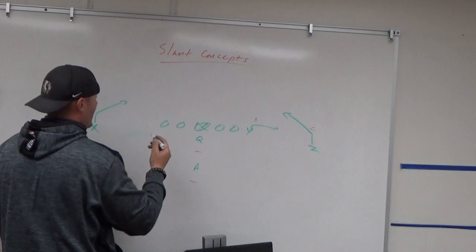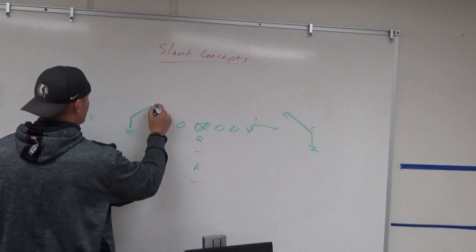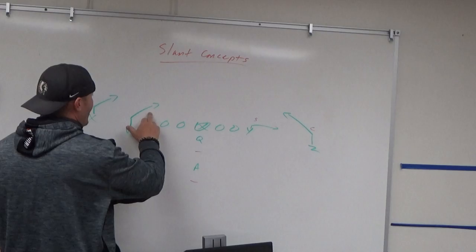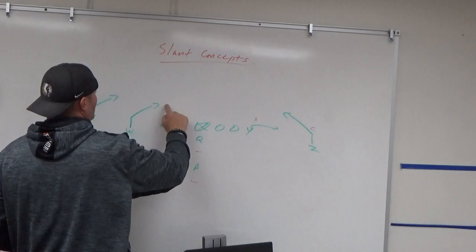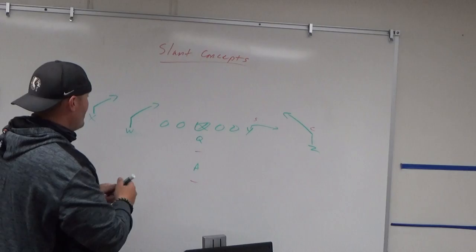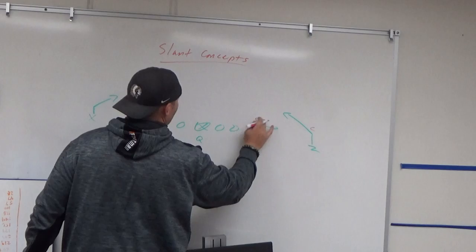Now let's say you're in more of 11 personnel with twins to one side. You can run a double slant combo on that side. Against single high safety on the boundary side, I'm going to work that first, reading the inside backer. If they widen the safety or the backer is splitting the difference, I might be able to get that quick throw window there.